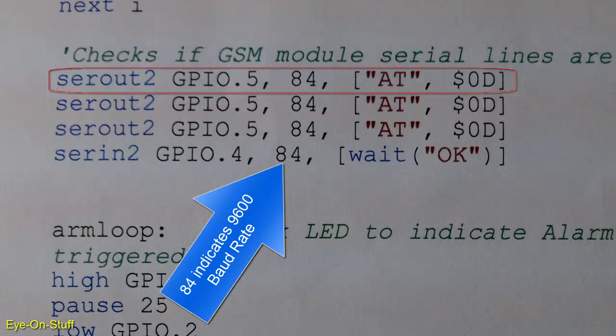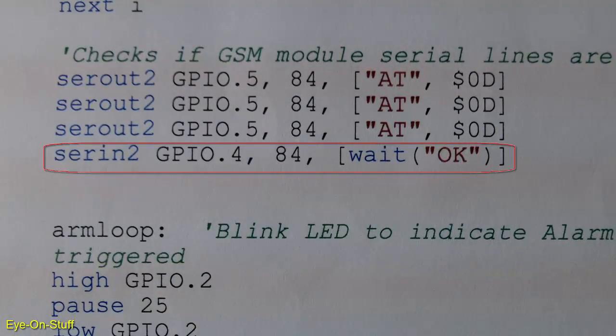I heard that if you send the AT command several times, it may wake up the module if it's not responding. The SERIN2 command waits for an OK response at GPIO port 4. I'm doing this to ensure good communications between the microcontroller and the SIM800L before the system is armed.